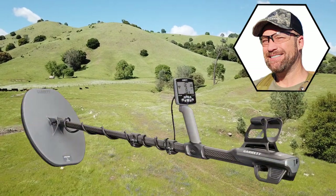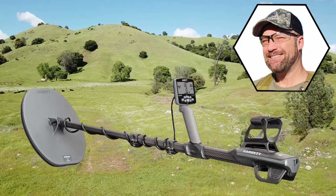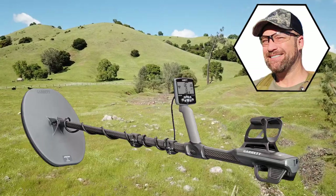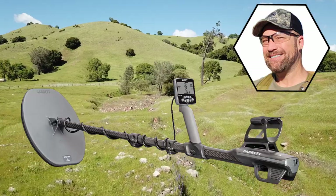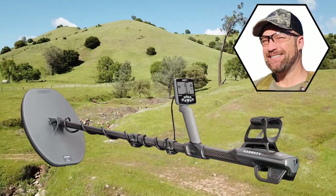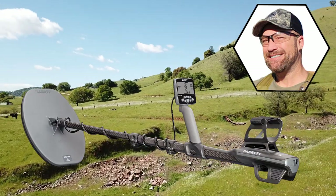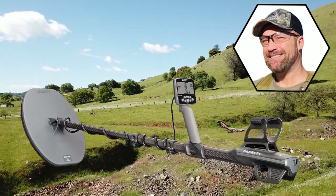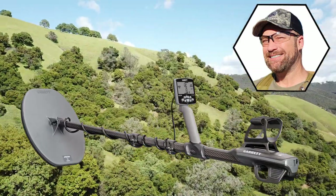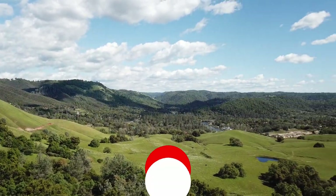I wish you all the luck out there. It's a really nice machine at a good price - loaded with features and very capable. It's right up there with all the top gold machines. There are lots of head-to-head testing videos on YouTube where you can see this thing holds its own. If you have any questions about something I didn't talk about, leave me a comment below - I read and respond to all of them. You can also send me an email - there's one in the description of all my videos. Take care.